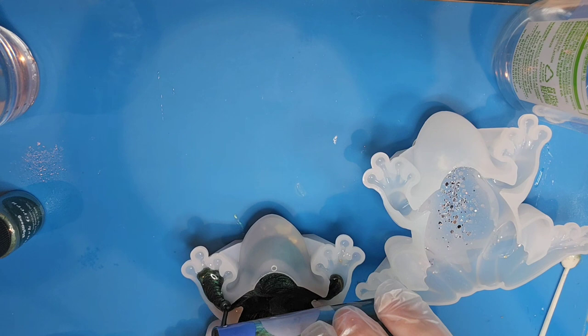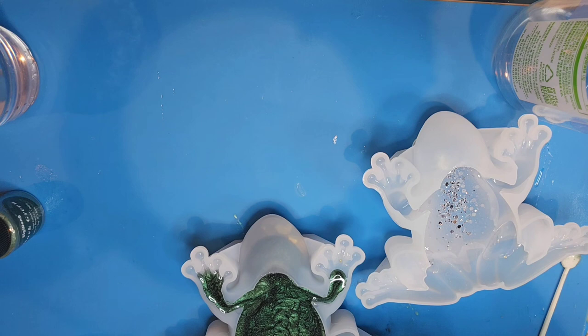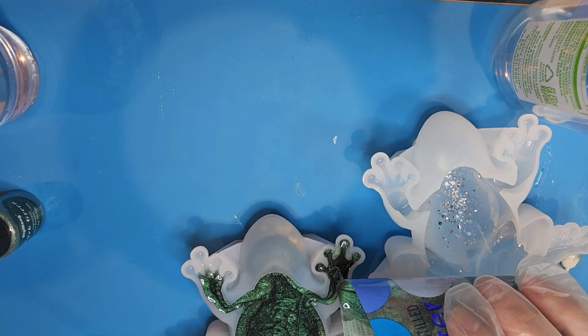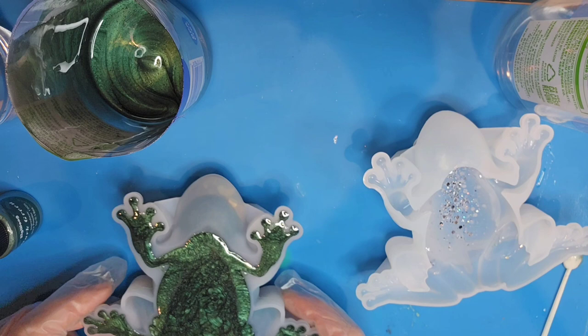Now I'm pouring this all the way full to the top, making sure I'm getting into each of the little toes and making sure I don't have any bubbles underneath his chin. It's actually pouring really easily into this mold. That was just about enough with barely any leftover, and this is completely full, so I'm going to leave him alone now and finish our white crystal frog.